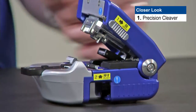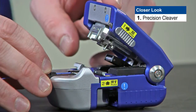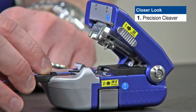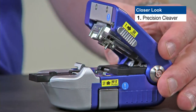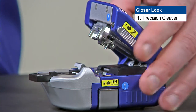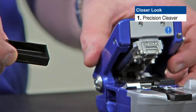Now that the fiber is armed and in the proper channel slid up to the buffer stopper, all we have to do is simply close the lid. You'll hear the activator slide across and we'll see that we've cleaved the fiber. The fiber scrap is automatically handled inside the cleaver — it goes into the garbage collector, so you don't have to handle fiber scraps with your finger or worry about getting poked. At the end of the day, we can simply remove the drawer which contains all the fiber scraps and empty these into our fiber waste bin.